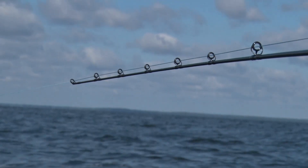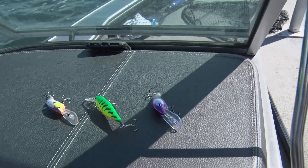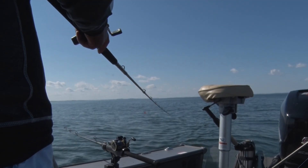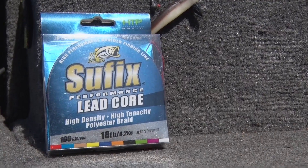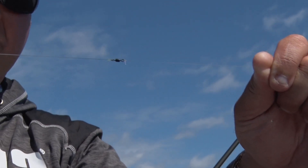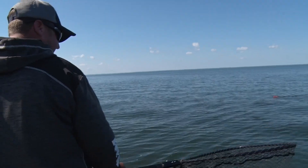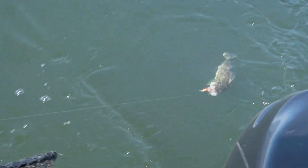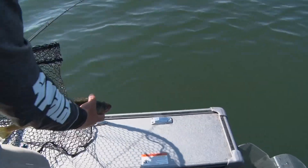Leadcore is really speed sensitive. Today we're trolling about two miles an hour. At two miles an hour, we're getting about six and a half feet of diving depth per color. But if I increase my speed to two and a half or even three miles an hour, I'm getting about half that diving depth. I'm using Suffix 18-pound leadcore with a mono leader. Mille Lacs is pretty clear, so I've got about a 20 to 30 foot mono leader. The mono provides a little stretch to help with loading up, and it also gets the line away from the leadcore, helping with line shyness on high sun days — going with that 10-pound mono.